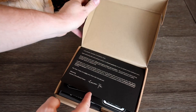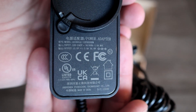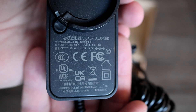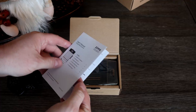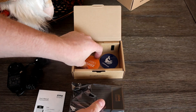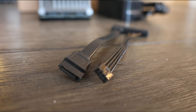If you'd like to skip to the WireGuard setup, jump to that timestamp. Inside the box you find some stickers, the power supply, and a few plug types to snap on to the power adapter. It runs on 12 volts at 3 amps. Digging deeper you find some instructions, the Zimaboard itself, some more stickers, and finally a SATA power and data converter cable.